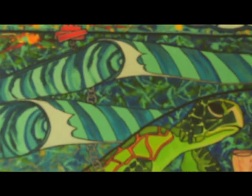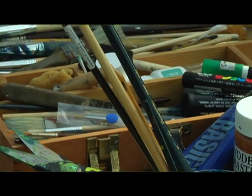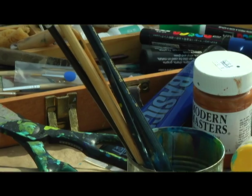I think surfing and art kind of correlate together. I think that both of them are an expression of what someone's doing. It's kind of like every surfer rides a wave differently. I kind of think the same way, whereas any time anyone wants to pick up a paintbrush, they're going to put it on the paper and do something differently than someone else.